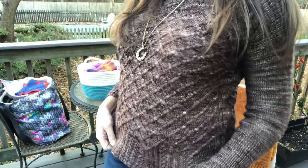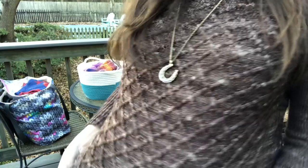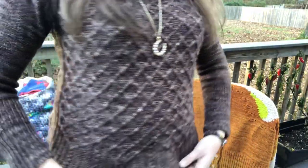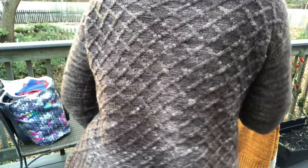So first things first — what am I wearing? This sweater was my very first test knit project ever. I was a test knitter for Annie Lupton of Boho Chic Fiber Co, and I finished this sweater about two years ago. I'm going to stand up so you can get a look at all of this cable-y goodness — there is so much fun texture in this sweater. The front and the back are identical.